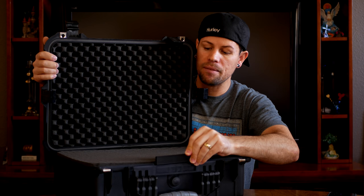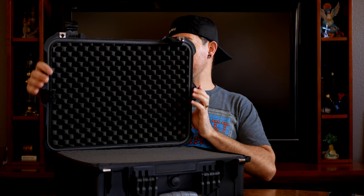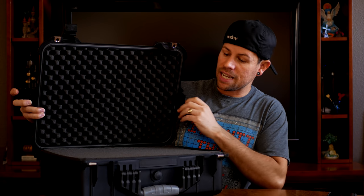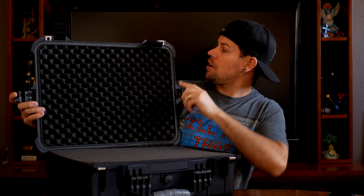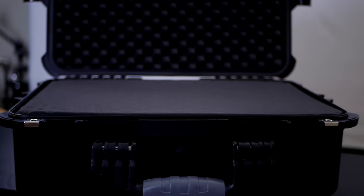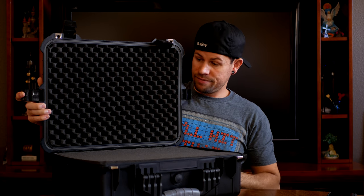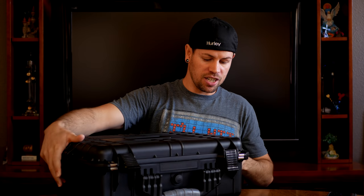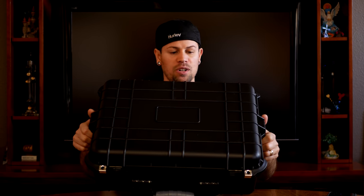It's a very simple, quick unboxing and I'm really happy with it. It also has this weather seal, which is what pretty much makes it waterproof and gives it all those great protective qualities. There it goes — clip it — that is so cool. I am so happy.